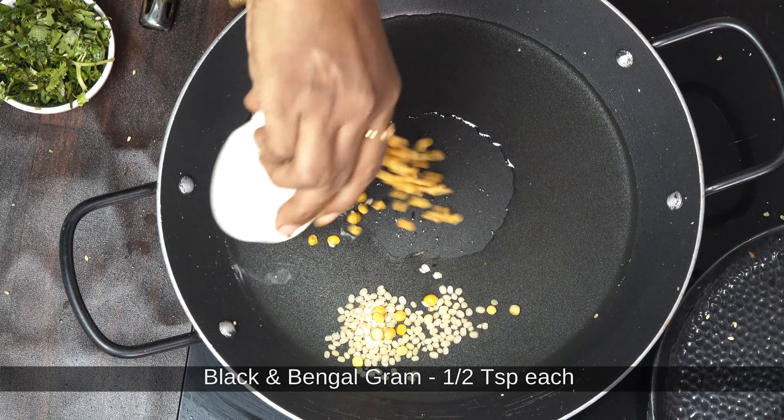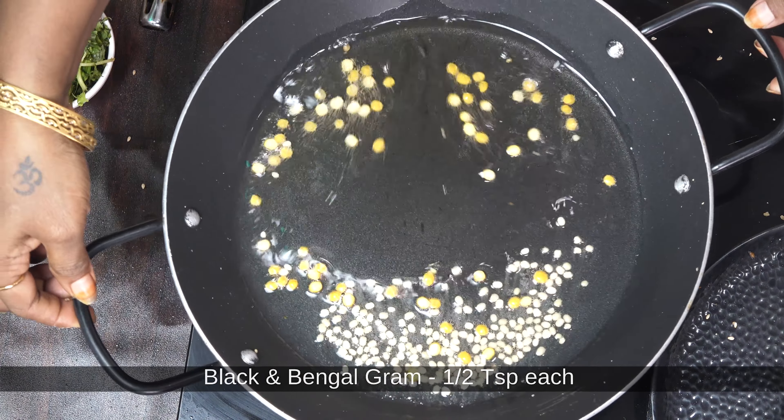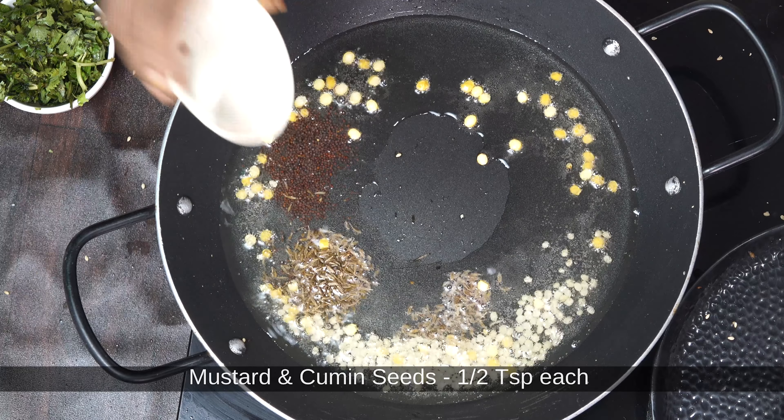Add 2 tablespoons of Nubu in the pan and mix it up. Add half a teaspoon of Tzeptu. Add 1-3 tablespoons of Nubu in the pan.